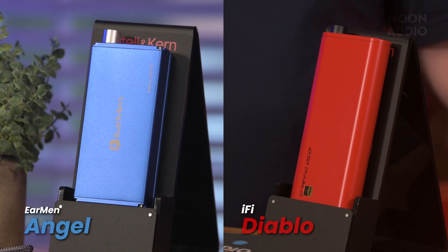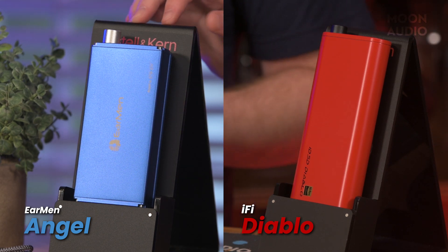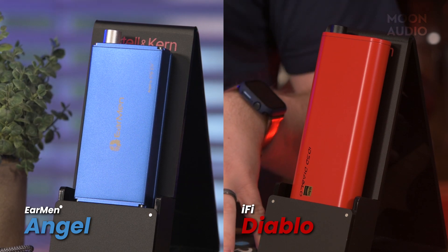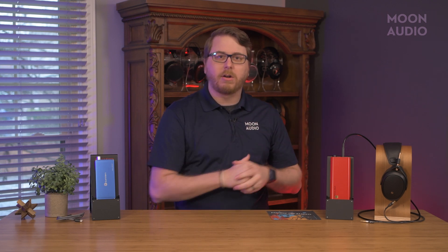The Angel is a nice, striking blue color when compared to the fiery red of the Diablo. The Angel is a more angular, as in rectangular, design, as opposed to Diablo's sleek curves.